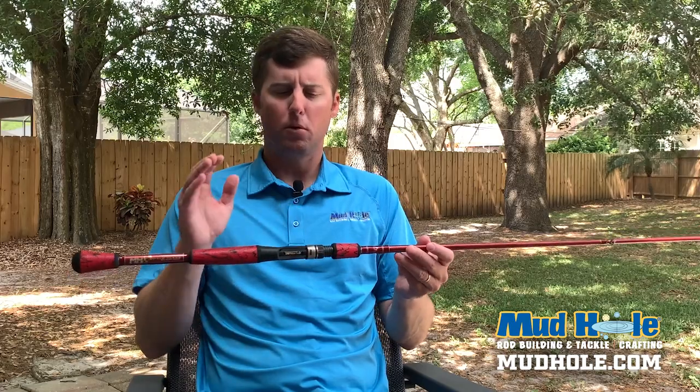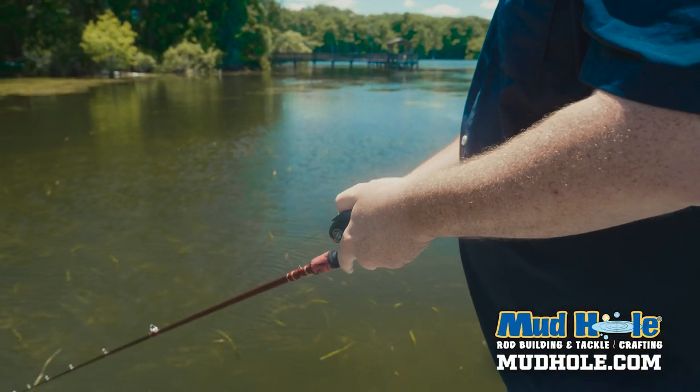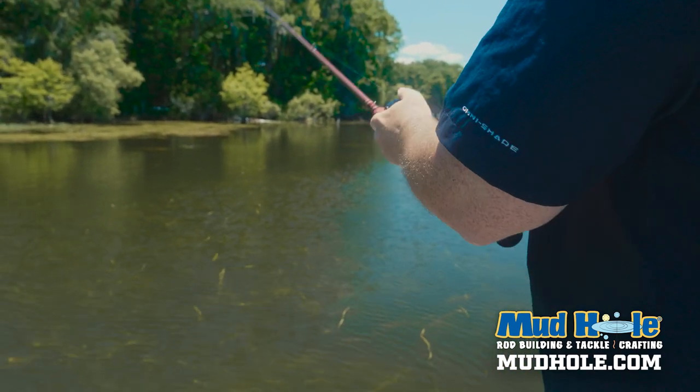And these are comfortable. They're very durable. Whether your hands are sweaty or it's raining or it's cold, it's hot, the wind grips always perform. So they're a great option for your rod build.